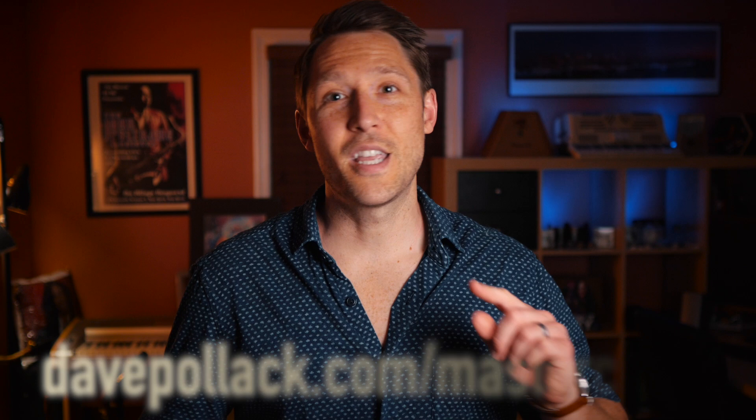So once again, the only thing you need to do is go down to the description below, click that link, get your free video, get your free worksheet, and start playing more melodic solos. Thanks so much for watching and I'll see you in the next video.